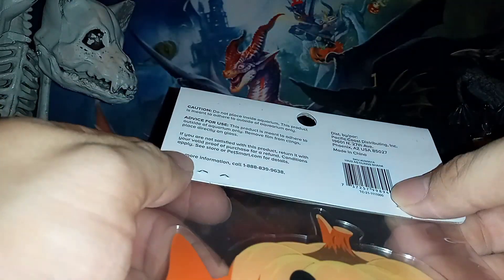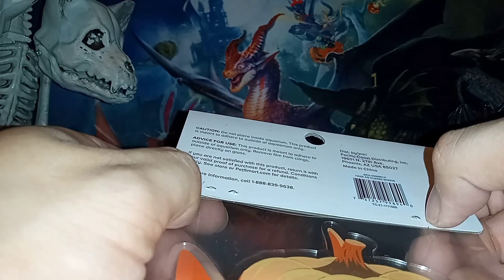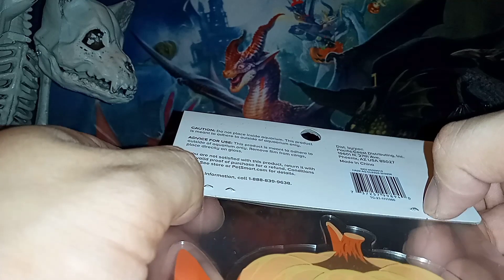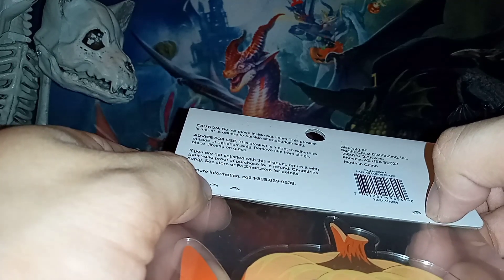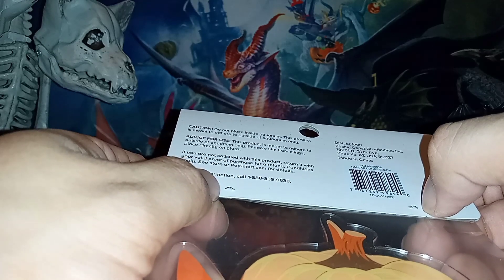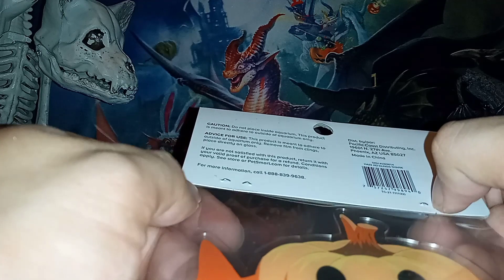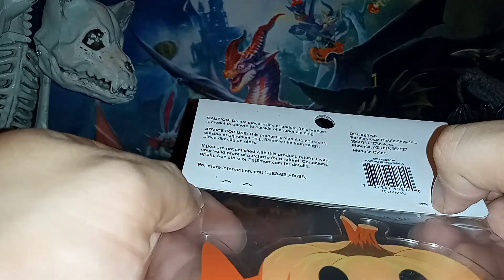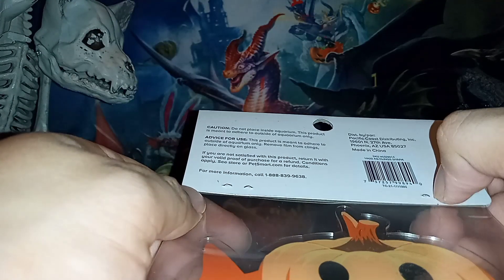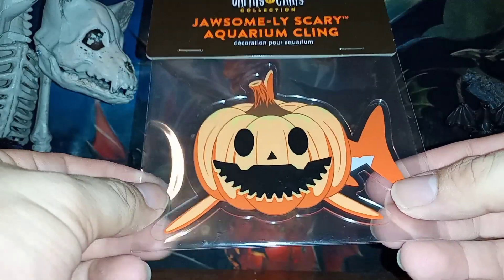The back of the box just says: caution, do not place inside the aquarium — this product is meant to adhere to the outside of the aquarium only. Remove film from cling and place directly on glass. If you are not satisfied with this product, return it with valid proof of purchase for a refund. Conditions apply — see your store or petsmart.com. But yeah, pretty cool, awesome looking cling.